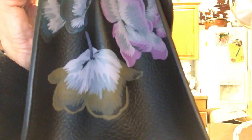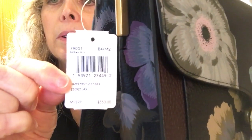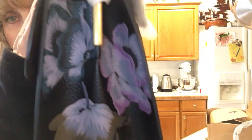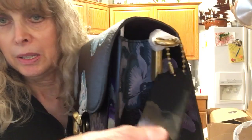Look at that — beautiful. Now if that was on the front I would be happy. Here is the price tag. The item number of this bag is 79001. This is the regular Coach tag, and this is the back.